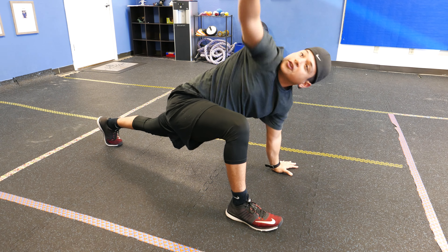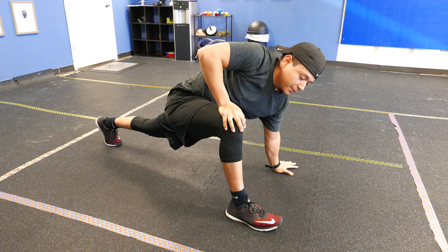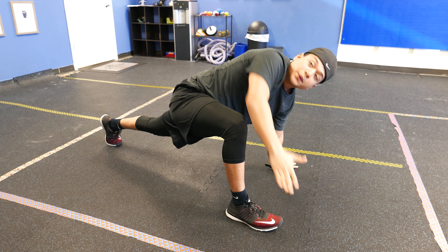Remember when you're rotating to turn your neck as far as you can. I'm not saying wrench your neck like it's a socket, but you need to turn it that way — you're following your hand.